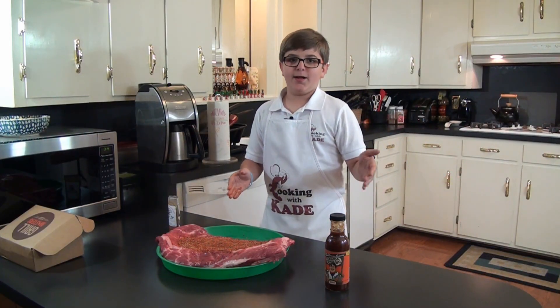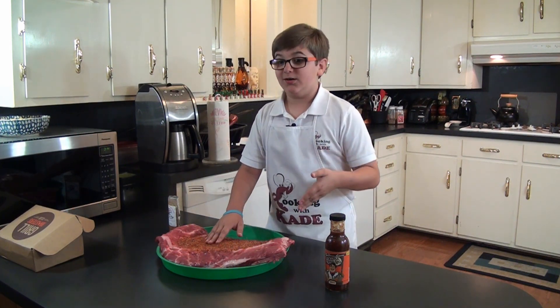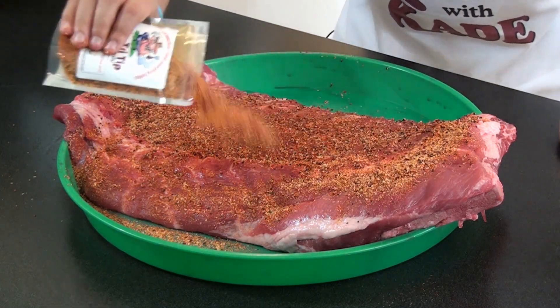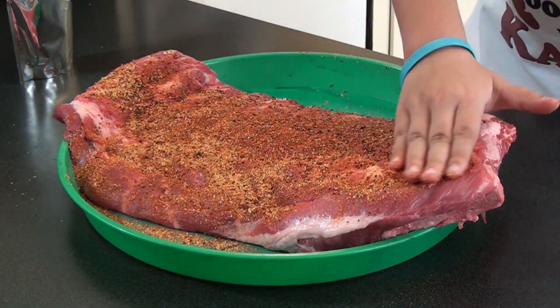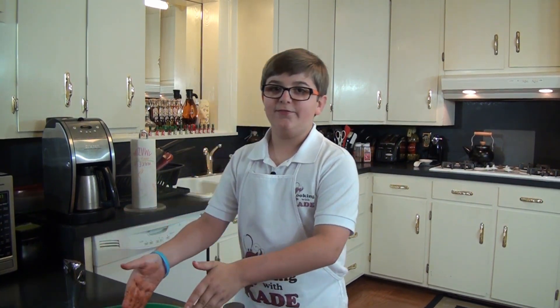Instead of using my mustard as a binder like I normally do, I'm just going straight for the rub because this smells awesome. All we did so far was remove the silver skin. You want to do that because instead of the seasoning just being there for looks, it's actually flavoring.